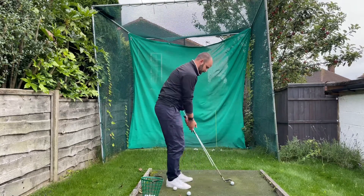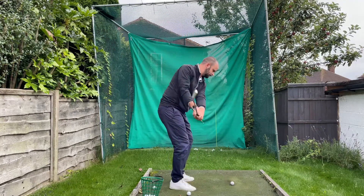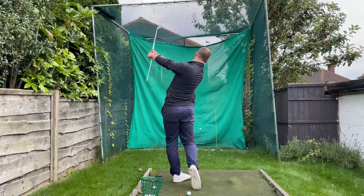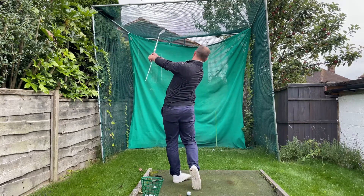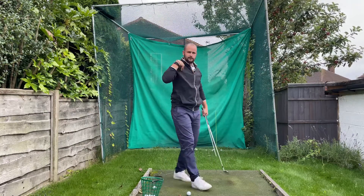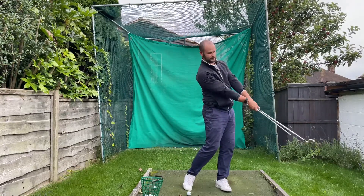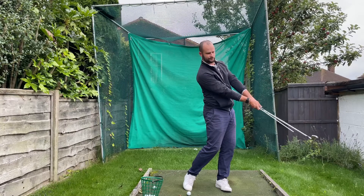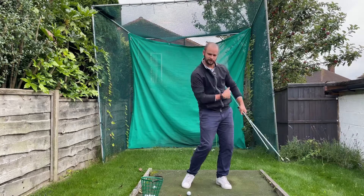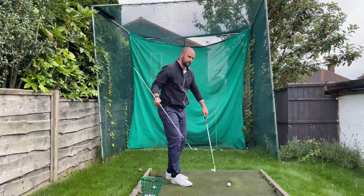Same again — half swings, more body. It brings a lot more rotation in the hips and the chest as we're coming through. We've created this triangle that stays and maintains there. If we were to flip, this is going to start stabbing us into the ribs, and that's where the bad shots come from because of the flip.